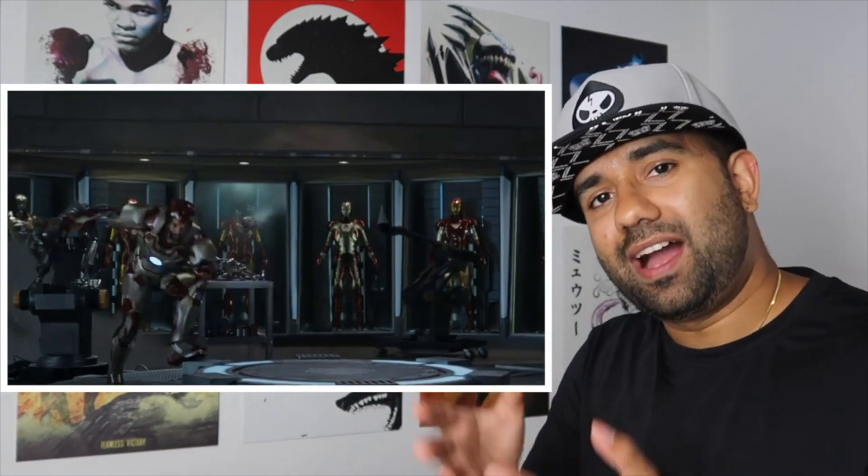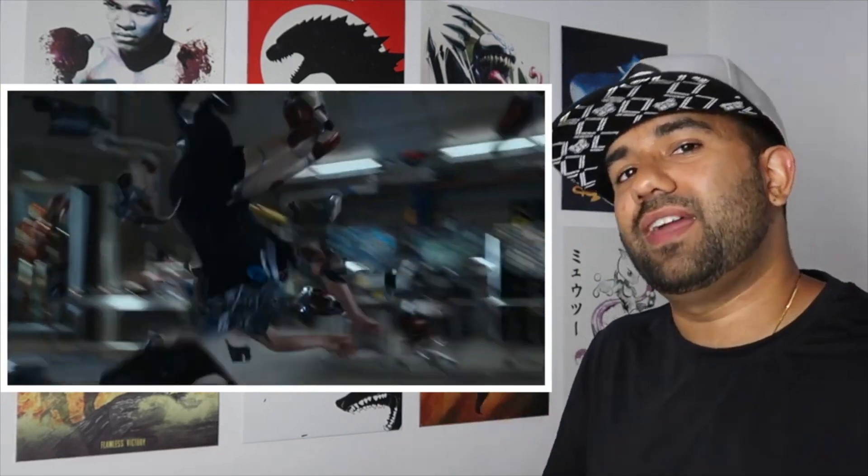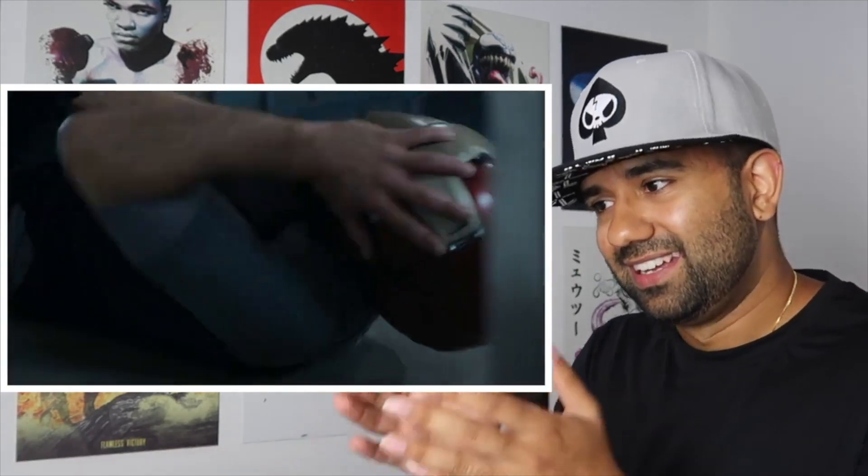I still don't see the significance in just that mask. Why can't that just be a part of the entire helmet? There doesn't seem to be an engineering advantage to just having that with its own propulsion and power source.